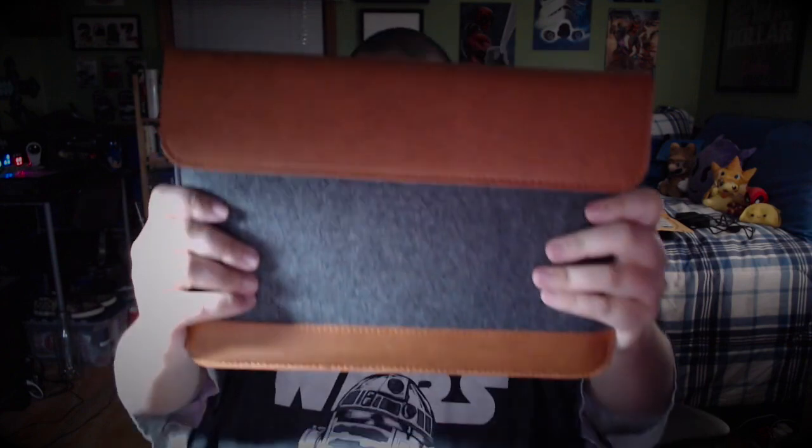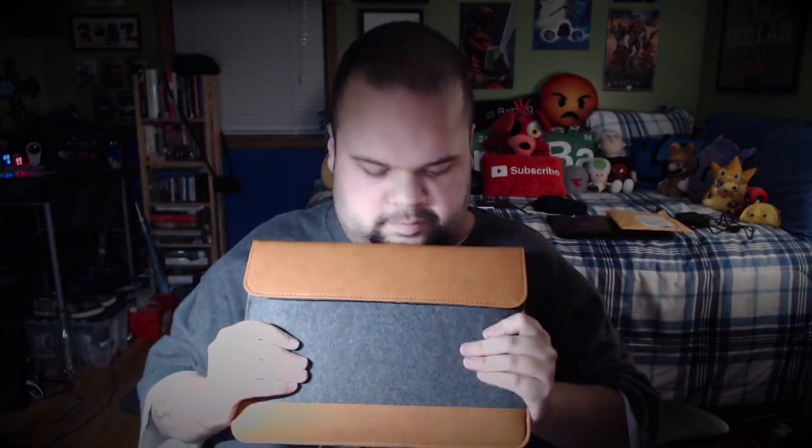This is the Tom Talk laptop sleeve slash case and I will link it right below. Got it off Amazon, it was a really good price — I think it was like 16, 17 dollars. I will link it right below, and until next time, thank you for watching — I'll see you in the next video, peace.